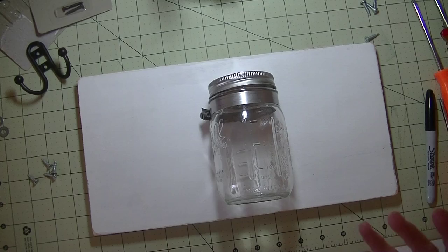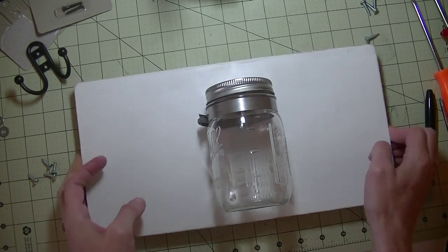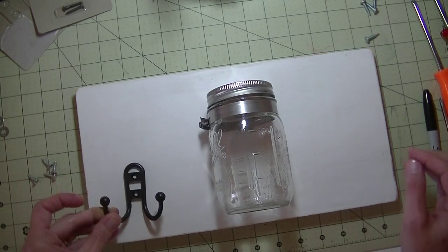Sorry about that — I had to hit pause. I did cut my finger when I jabbed myself with the screwdriver, so I do recommend pre-drilling if you can. But the jar is on there, and now I want to go ahead and add our hooks.